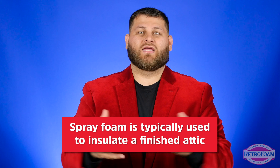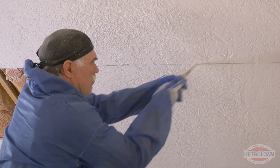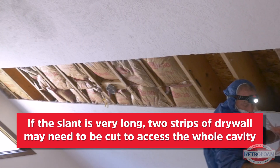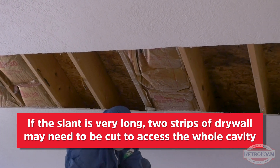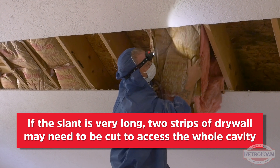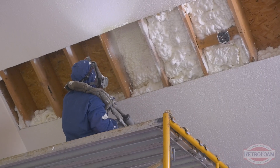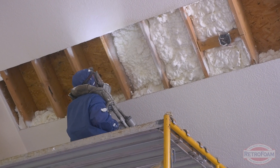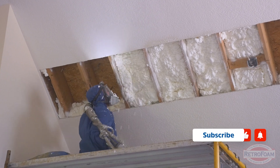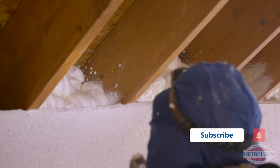What this process looks like is somewhere around the middle — or sometimes two places up your slant — you're going to cut out a strip of drywall. If it's a very long slant, going from your soffit all the way up to your eave, you may need two strips of drywall cut out so the applicator can reach the entire cavity. They're going to reach inside that ceiling assembly and fill it up with spray foam. As they're filling it up, they will cut any foam that comes back, and once all the cavities are completely filled up, they'll put that drywall back on.